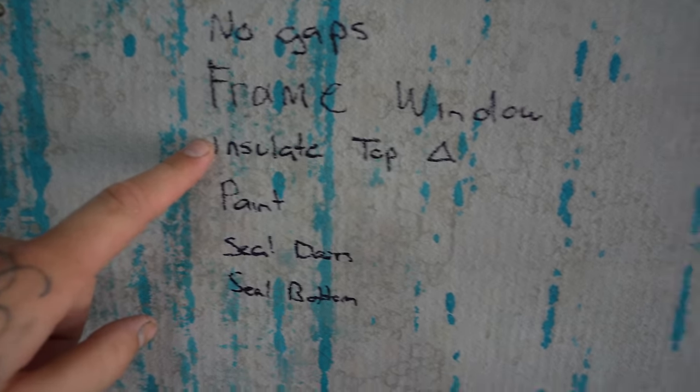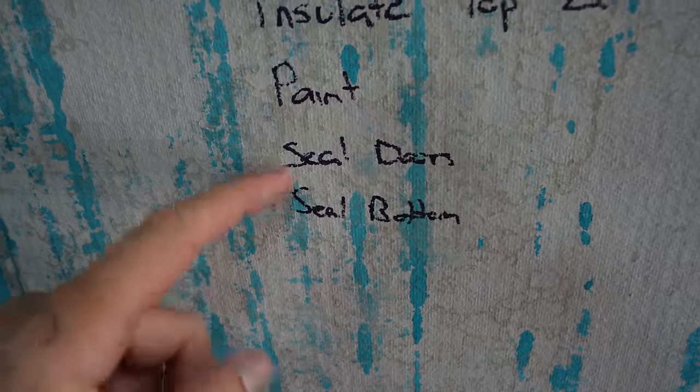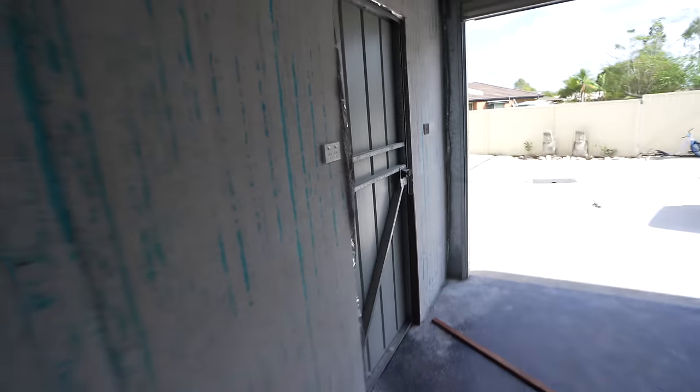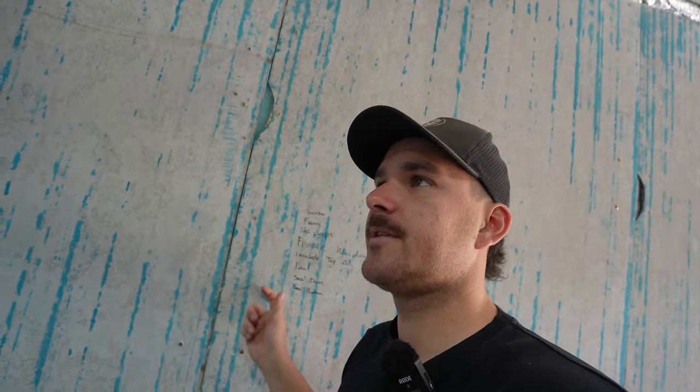Frame the windows, insulate the top triangle — there's no insulation above that roller door yet. We're going to paint, we're going to seal the doors, which means sealing around this door here because there's a gap up there, and above the roller door I need to seal that and seal the bottom — that's kind of a waterproofing thing. You run some Sikaflex or silicone right along the bottom there so that if you spill water or oil it's not going to soak up into the board. What I'm going to start with is the spray foam so that can start drying, then go through and start screwing everything off, then we can make the architraves.